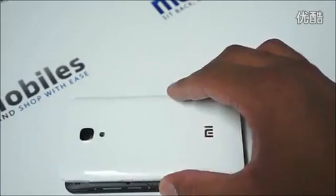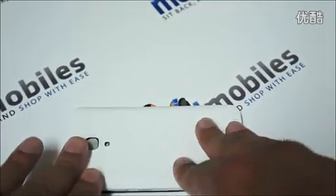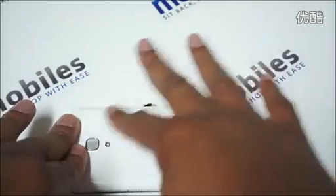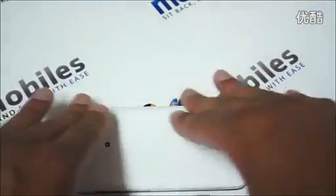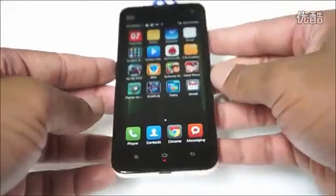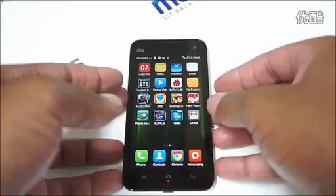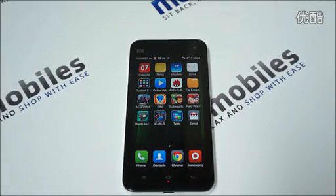With the Xiaomi M2A you get to experience the Xiaomi MIUI, which is in my opinion one of the best software options out there, and it is definitely the easiest software to customize on a phone.